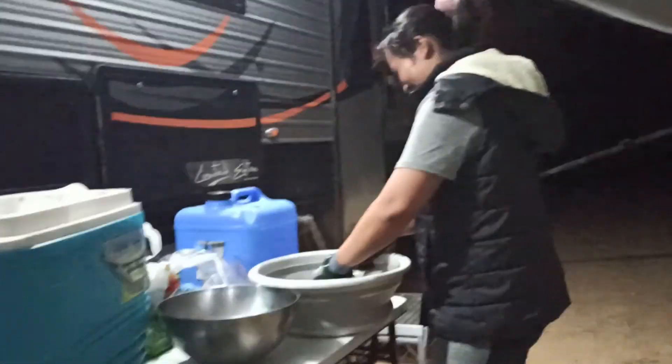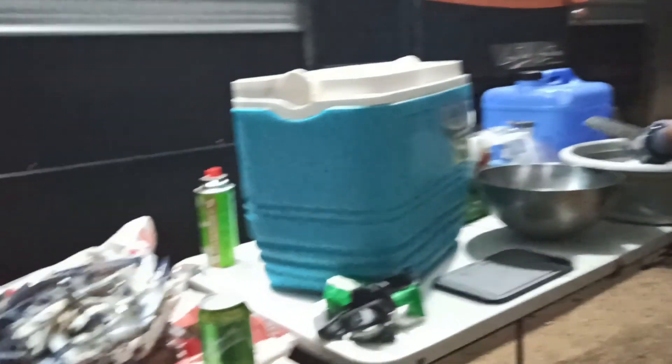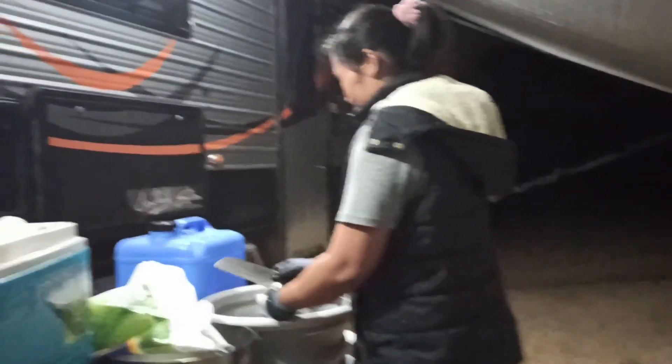This is our middle-of-the-night fish cleaning and crab cooking setup. We're out in the bush - we pulled up, set up, and then it started raining. We've half pulled the awning out to keep us a bit dry. We've got three big ones - not a bad night for a few hours sitting on a jetty.